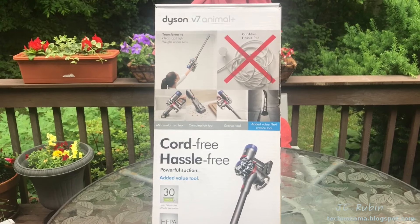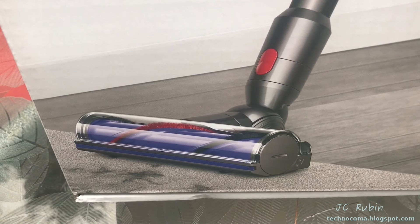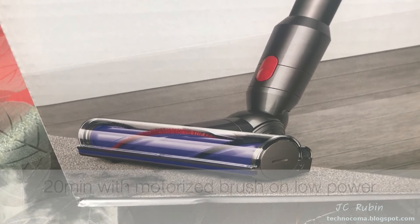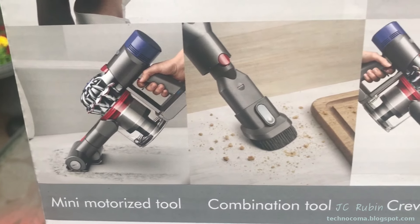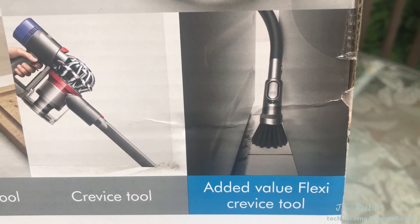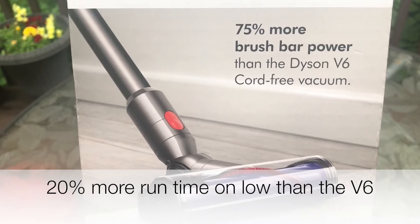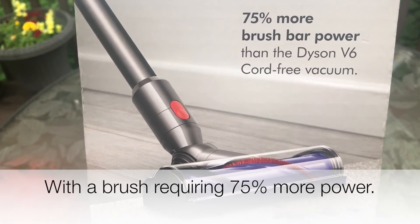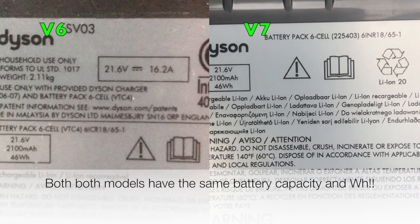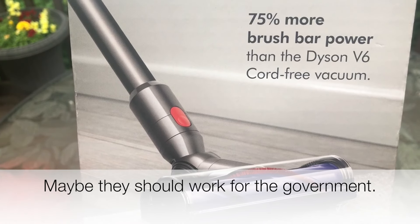Let's get started. Right off the bat, this one boasts up to 30 minutes of fade-free suction — I have to imagine that's without any motorized brushes connected to the bottom; no way you're getting 30 minutes with one of those connected. It includes a mini motorized tool, a combination tool that came with mine, a crevice tool that came with mine, and this one has a flexi crevice tool. It also boasts 75% more brush bar power than the Dyson V6. That begs the question: if power is measured in watts, how much of that power is coming from the battery?